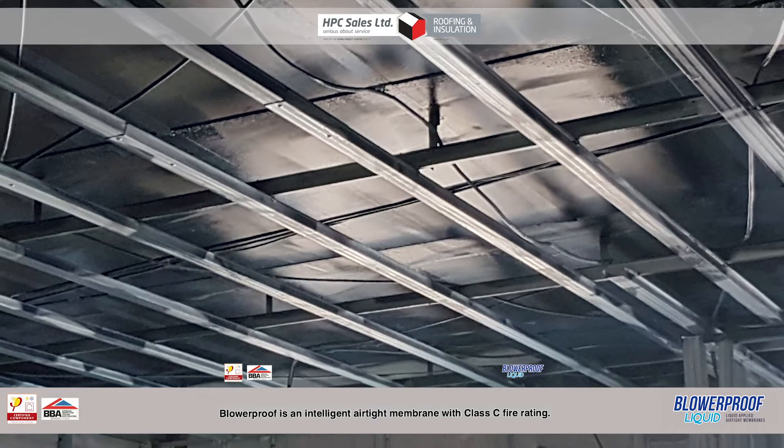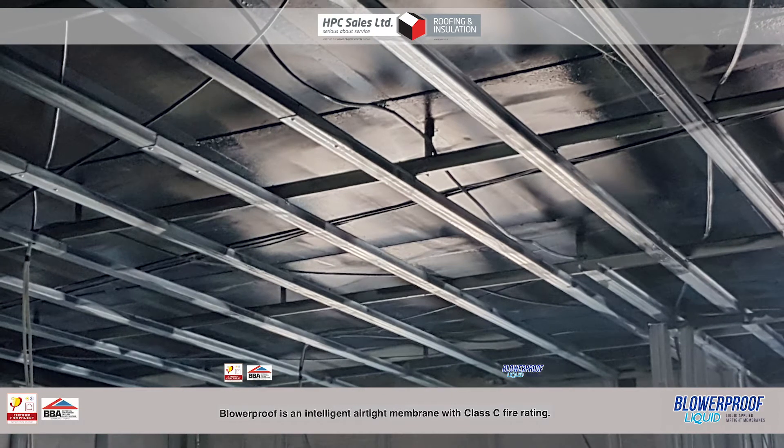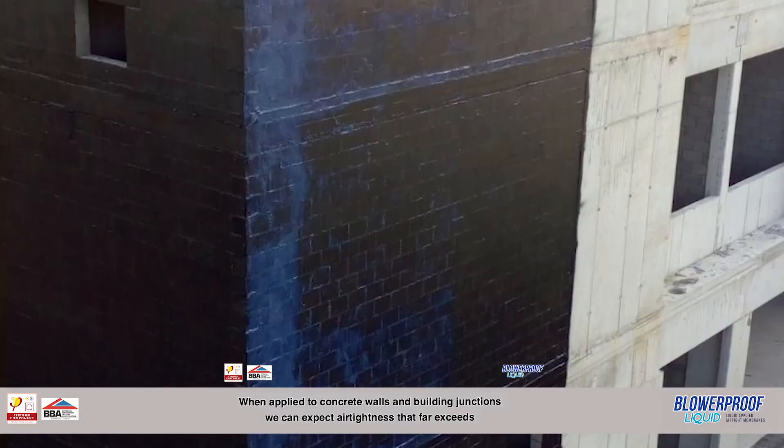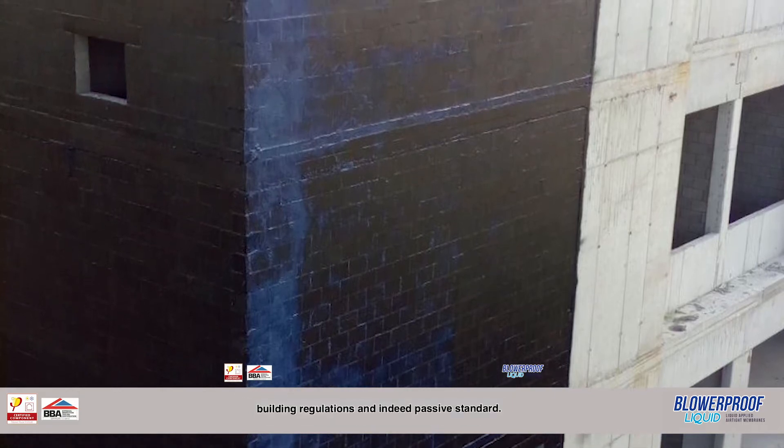Blur Proof is an intelligent airtight membrane with a Class C fire rating. When applied to concrete walls and building junctions, we can expect airtightness that far exceeds building regulations and indeed passive standard.